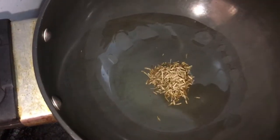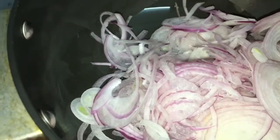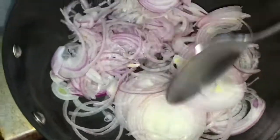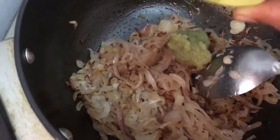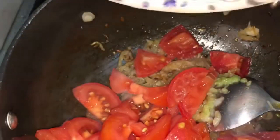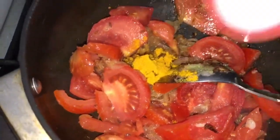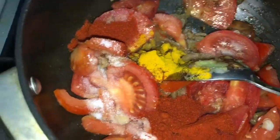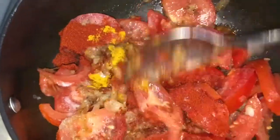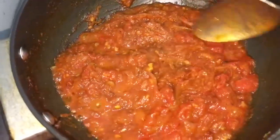We're going to start by heating up a kadai. First, I'm going to add the cumin seeds and let them splutter, then add the onions and sauté till they change color. Now I'm going to add the ginger garlic paste, then the tomatoes. We'll add our dry spices — turmeric, salt, red chili powder — and give it a good mix. We're going to cook till the tomatoes and onions form a gravy, so we'll cover and cook for about 7-8 minutes.